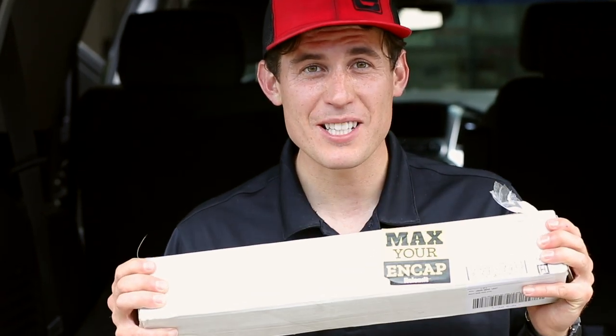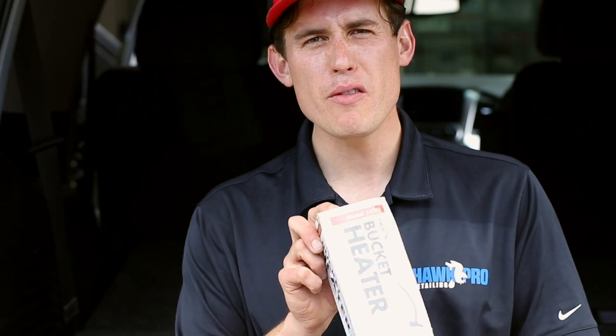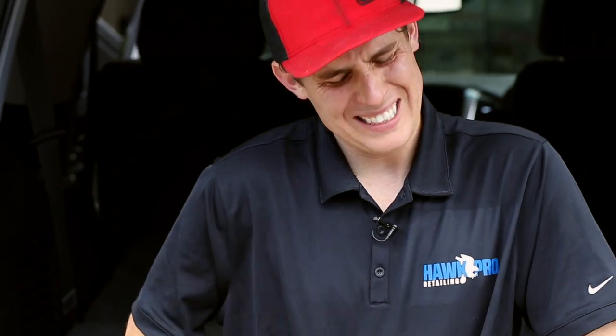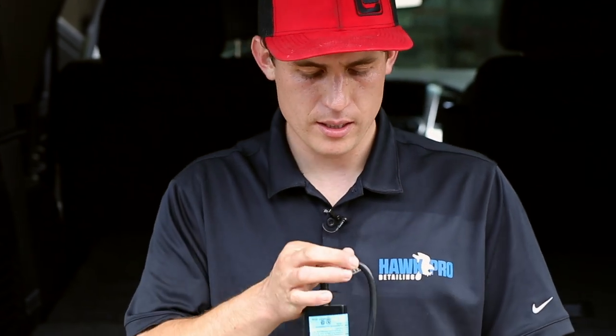Okay guys, so I've shown up to this mobile detail job. What's pretty typical is I have access to water, I have access to their hose, but not hot water. So let's test this bucket heater out. This is model 742G in case you're curious. We'll rip it open, take a look at it. I do want to test it and see how long it takes to heat up your water.